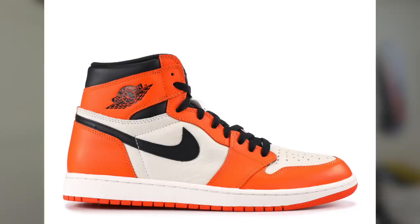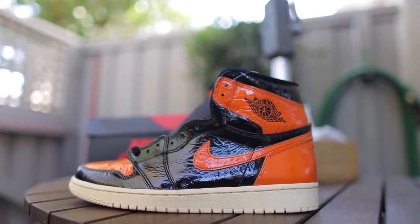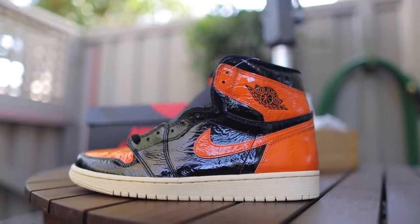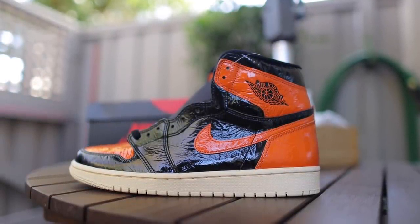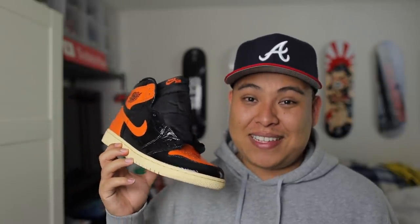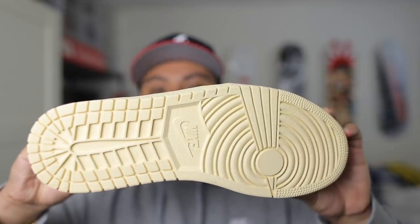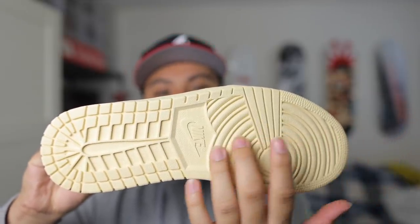The second version was the Reverse Shattered Backboard — I had that pair too, but it wasn't my favorite to be honest. And now we have the third version of the Shattered Backboard series. Release information: these will be releasing on October 26, 2019 for $160 for men's sizes. And yes, the uppers are as shiny as you think they are — the pictures definitely capture that shine.